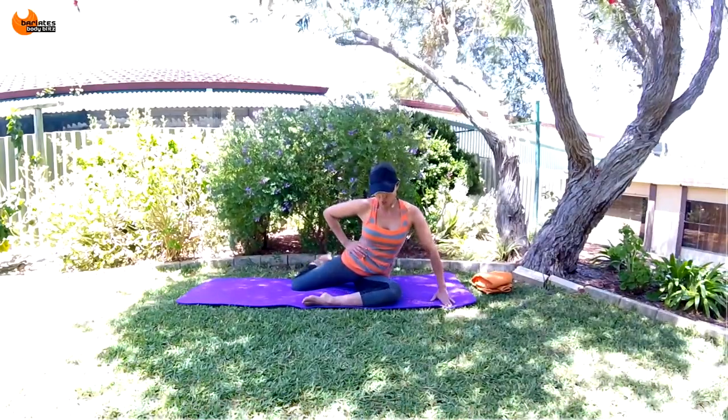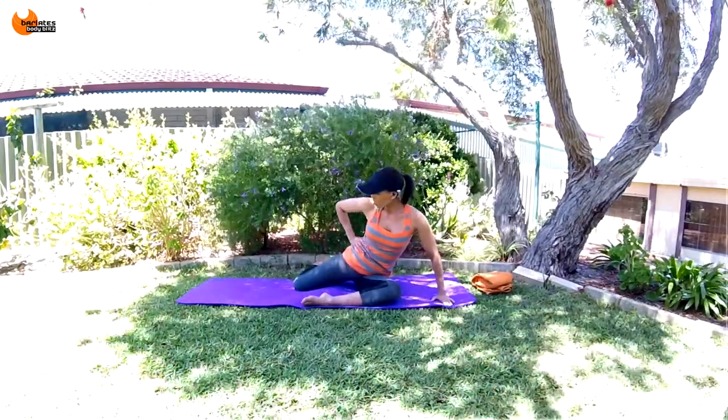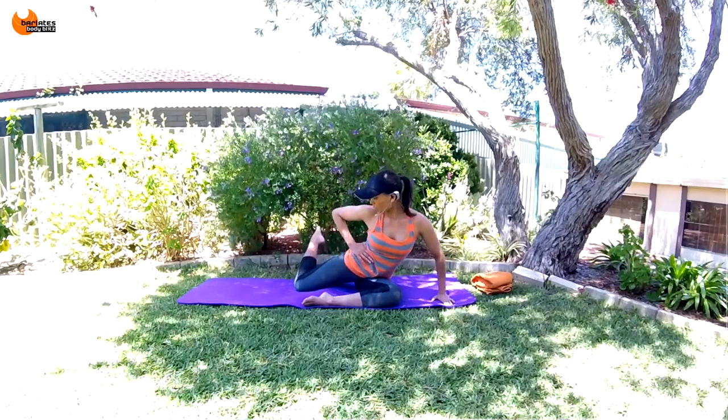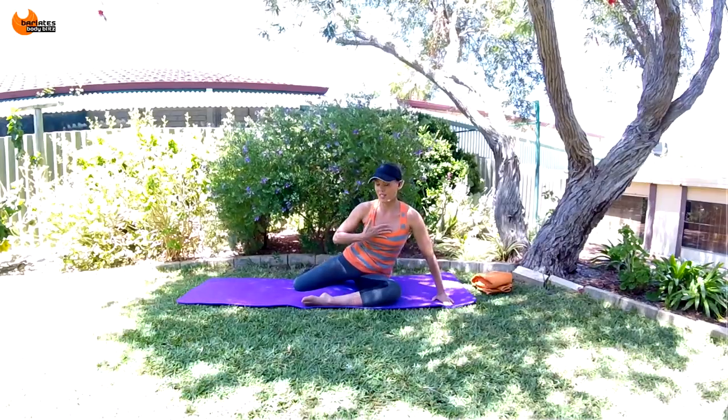Use your breath to blow out all the air in your lungs and that way you're going to squeeze all of your tummy muscles even closer together. Are you feeling your obliques here as well? Are you keeping your knee behind? If it starts to creep forward, just always check — imagine there's a line all the way down your mat and you're keeping behind that line. Go for five, four, three, tall in the chest, two, and one.